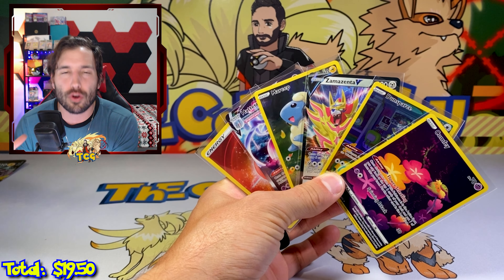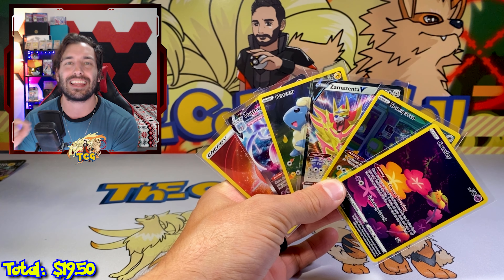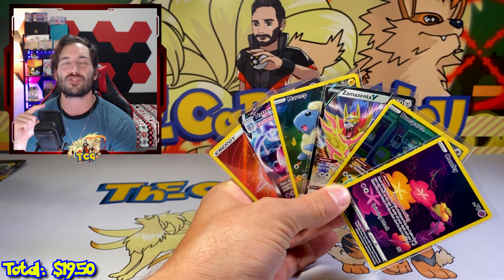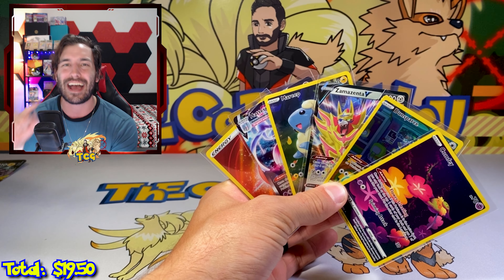This is definitely not our craziest Crown Zenith opening, but we got some absolute bangers. Don't forget to like, comment, and subscribe to win all these cards in the giveaway. Thank you all so much for watching to the end — I will see you on the next one.